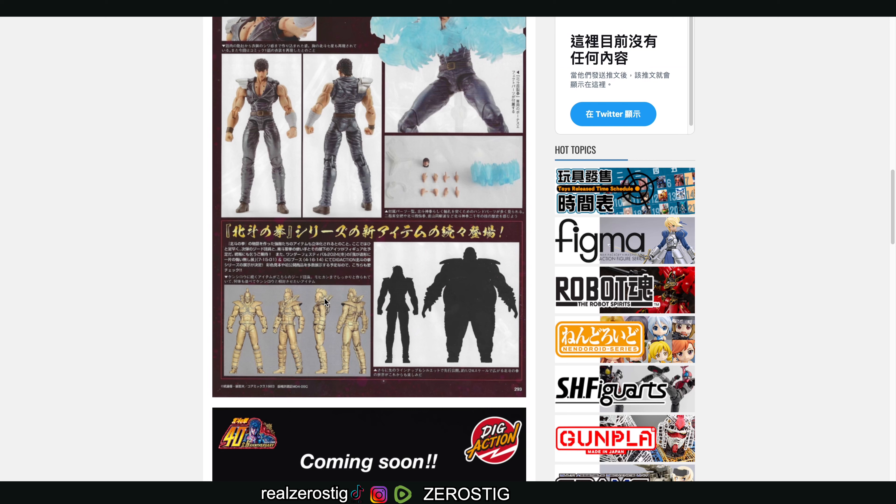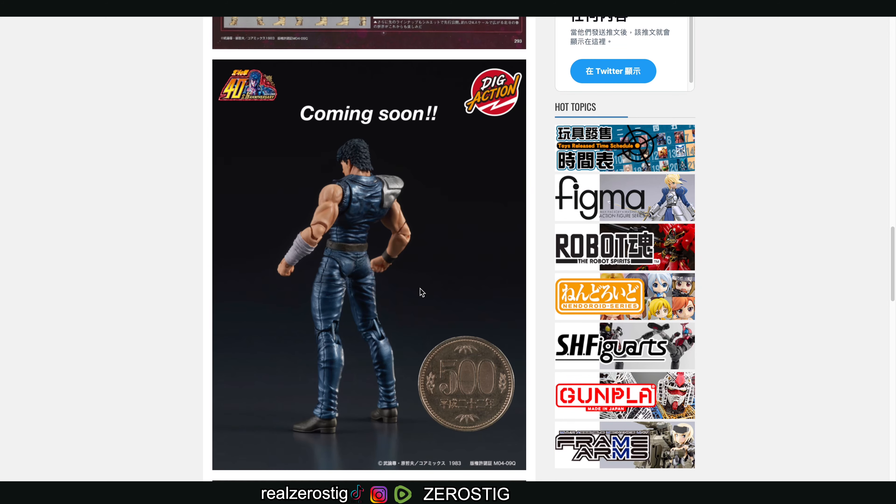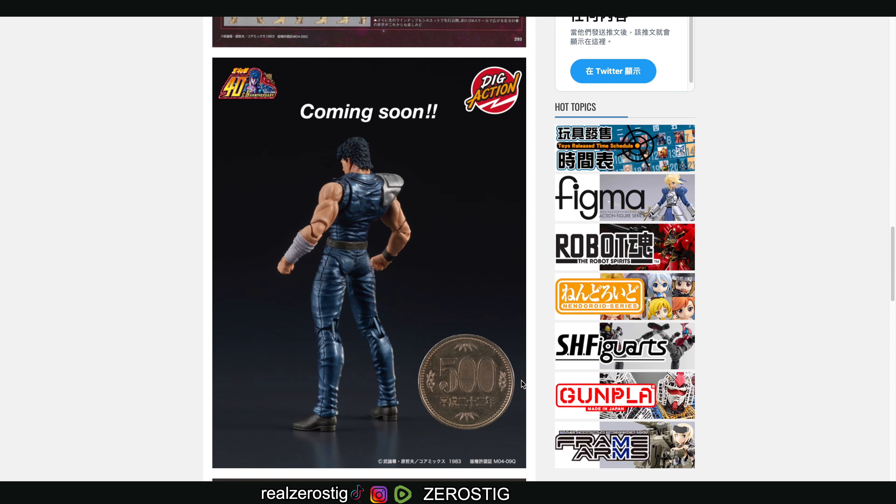Here's a little preview of the other characters, by the way. If you're thinking, 'how do you know how small it is?' — because of this: a 500 yen coin, which is almost one inch.